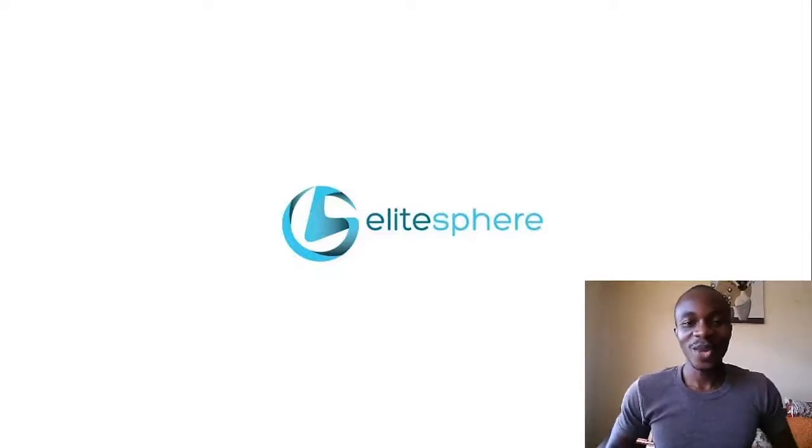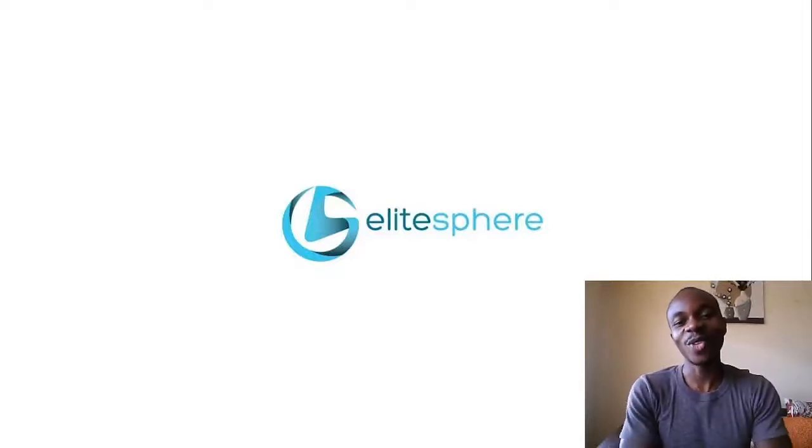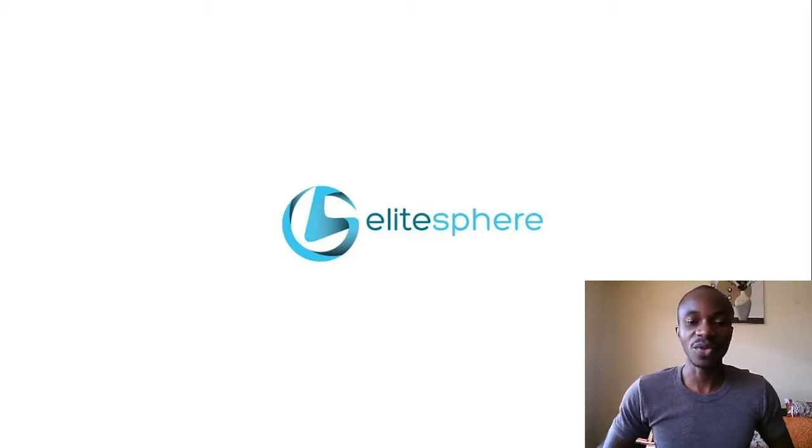Hello and welcome back to the channel. Happy New Year from wherever you're watching from today. I hope you've started the new year on a high note. Thank you for tuning in. In this video today we're going to be discussing controlled surface balancing, so welcome.